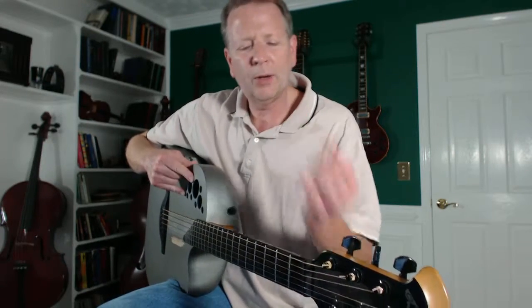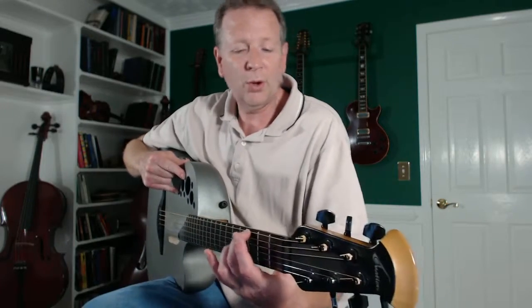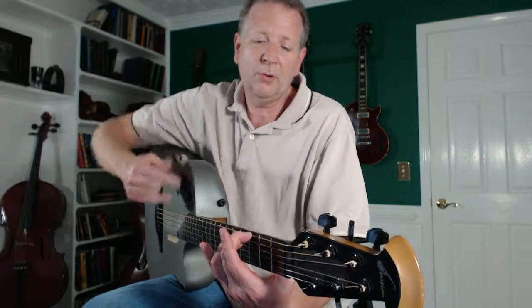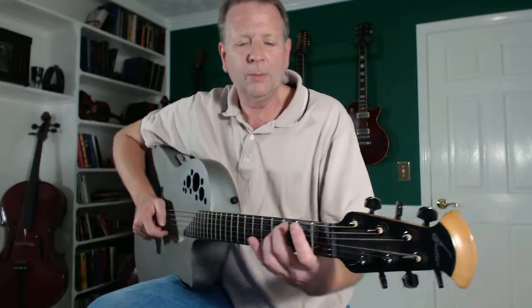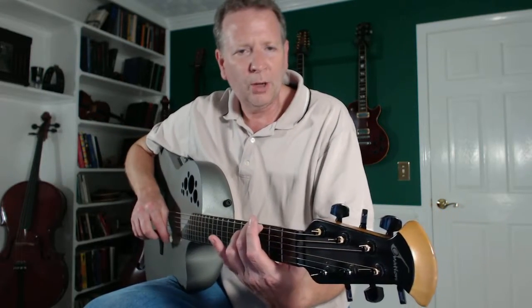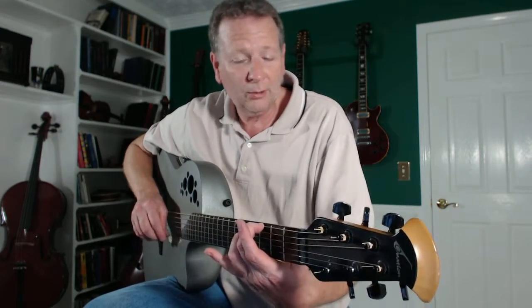Make sure your thumb is right behind that finger, and whatever you have to do, get that finger on there where it's perpendicular to the neck — going straight into the neck. A flagpole is perpendicular to the ground; that's what we're trying to do. Don't even bother trying to put the rest of the chord in there until you get that in there right.